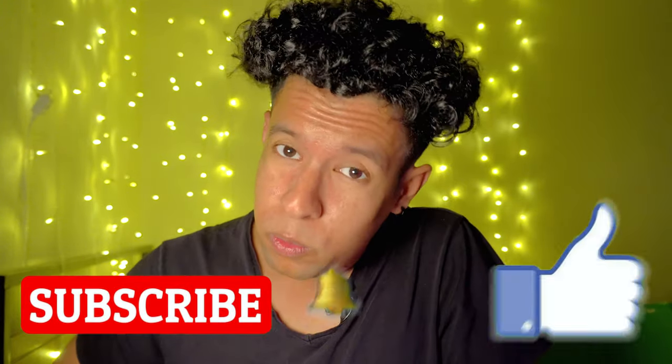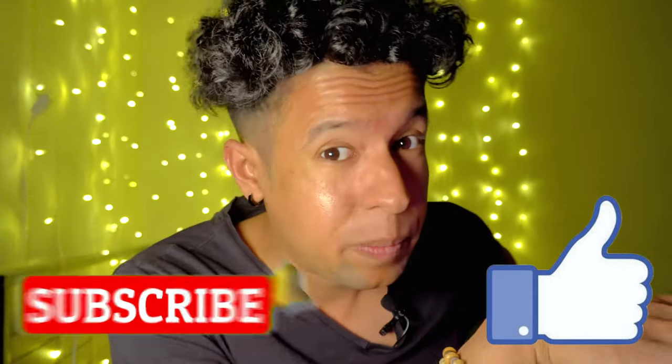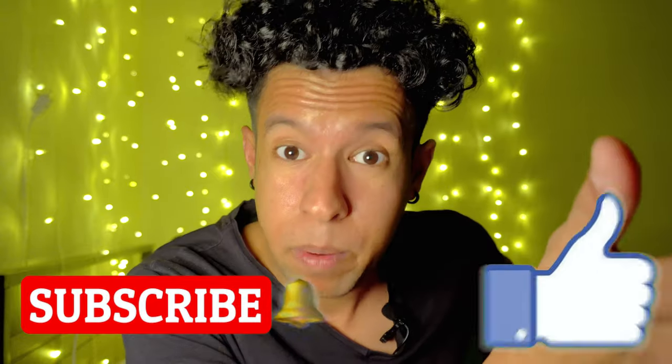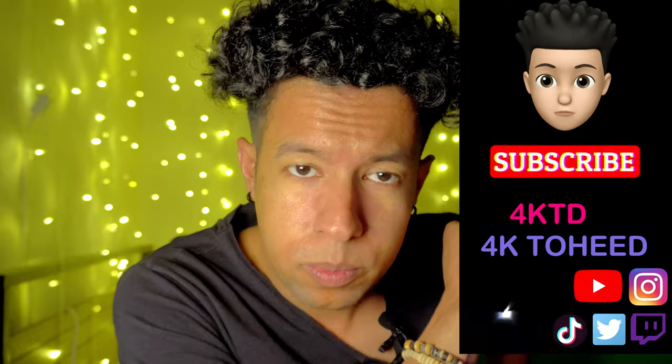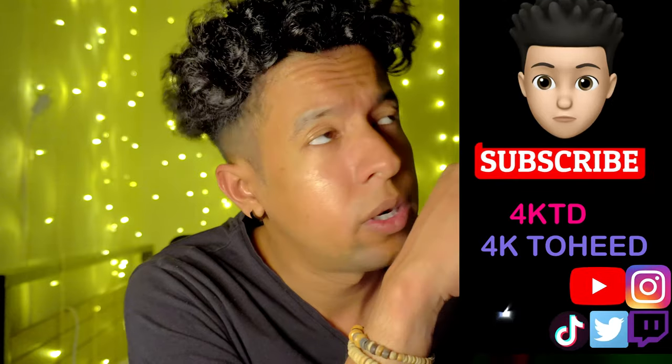What's going on guys, this is 4K to Heat. For those of you who are new here, you definitely want to hit the like and subscribe button. Also follow my Instagram, TikTok, Twitch, podcast, YouTube, Twitter, and Instagram Reels. If you did not subscribe to those platforms, you guys are missing out because I'm pretty active over there and I don't want you guys to miss anything.